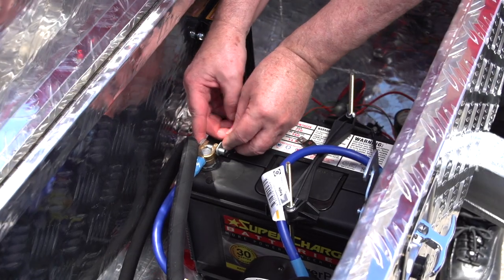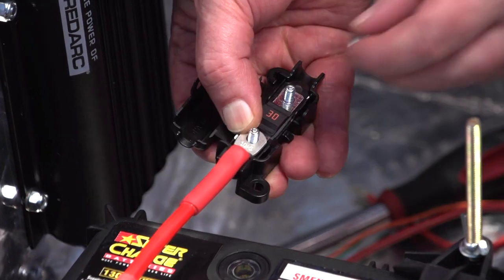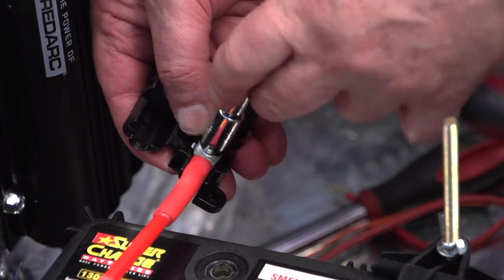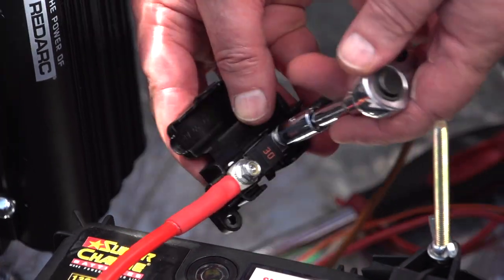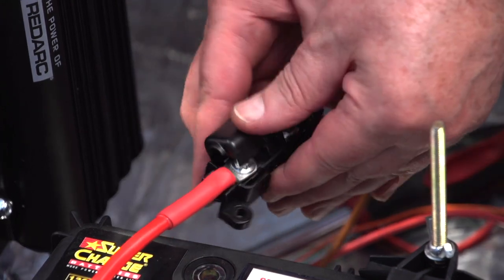Next, we connect the BCDC output charging brown wire to the dump trailer's battery positive terminal. We are using a 30 amp MIDI fuse kit to fuse our battery cable. Ideally, the brown and black wires should not be lengthened to minimise the voltage drop in these wires.